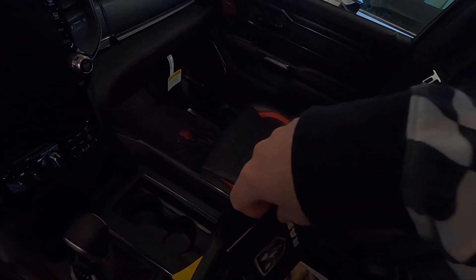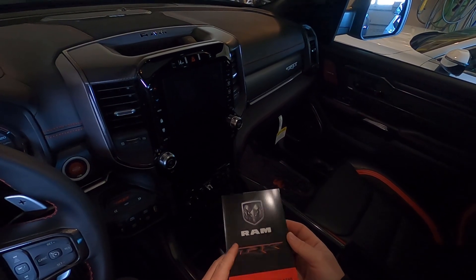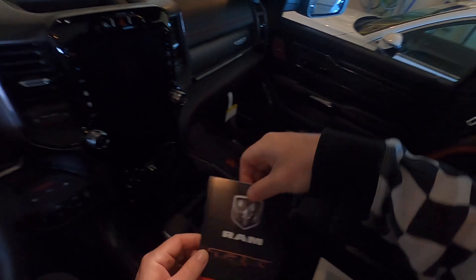I do not have the RAM bar either. I like the way it looks, but I think there's going to be an aftermarket one that's going to look pretty sweet. Here's your performance feature card that's still sealed.